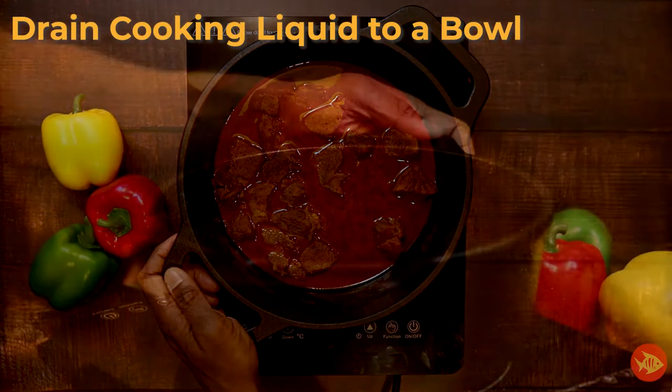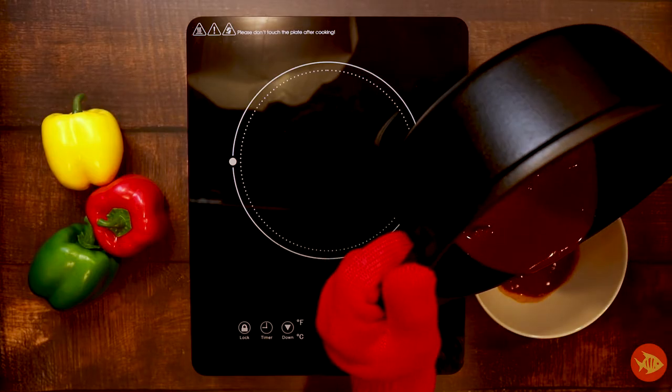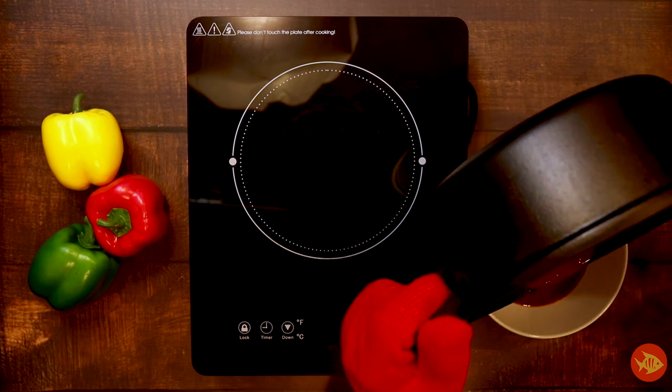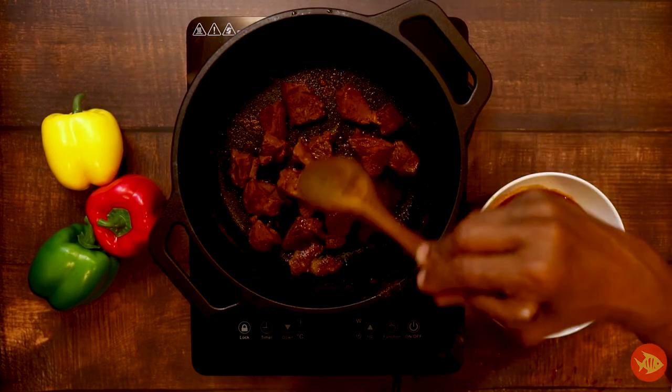Drain the cooking liquid to a bowl. Keep the lamb pieces and cooking liquid aside.